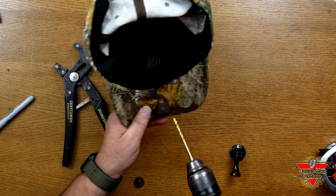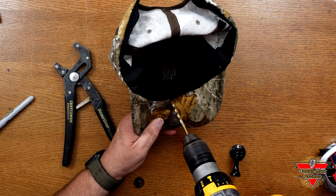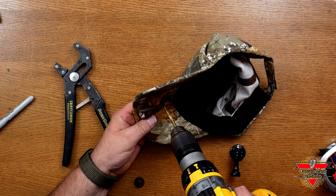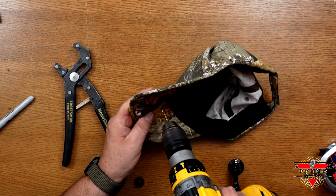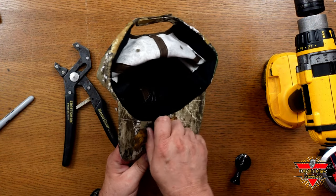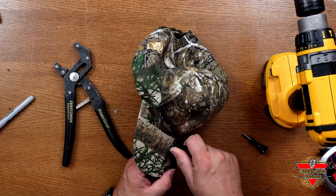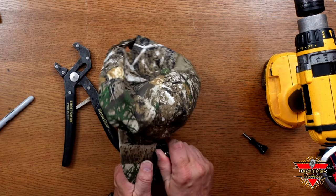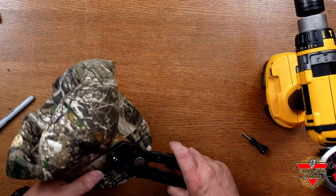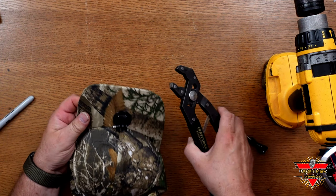Take your drill, put the bit right on the spot you marked on the underside of the bill, and slowly drill up through it. Be careful not to rip the material — just go slow. This is probably the hardest part of the whole modification. Ream it out a little bit to make sure it's a nice clean hole. Then take your fastener, stick it into the hole, and twist it in — the threads will screw it right in for you. Go to the other side and push the material away from the threads. Take your action camera mount and screw it onto the quarter-20 screw. Twist it until it's nice and tight and lined up perfectly straight. That's it — pretty simple.